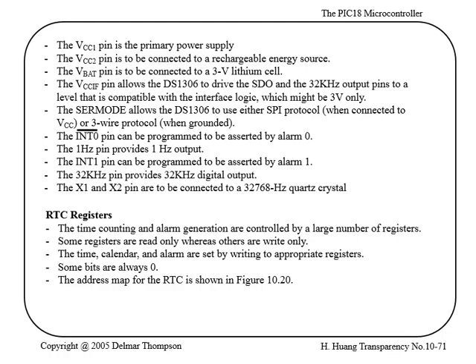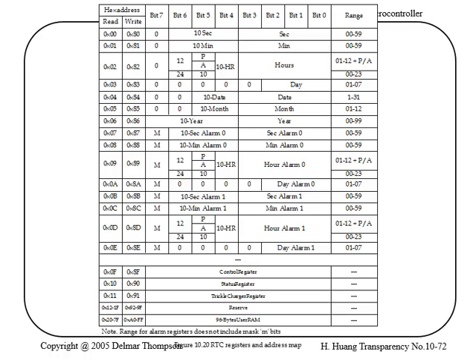This shows you the register map. Similar to the temperature sensing device we looked at, this one also has read addresses and write addresses for all the registers in the chip. These are 8-bit registers, bit 7 down to bit 0. It has the seconds and tens-of-seconds fields, so if you want to store the value 23, you'd write 2 here — that's 010 — and then write 3 here, so it would be 0111.